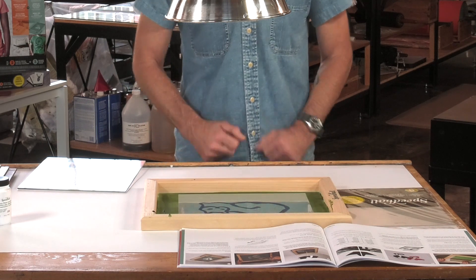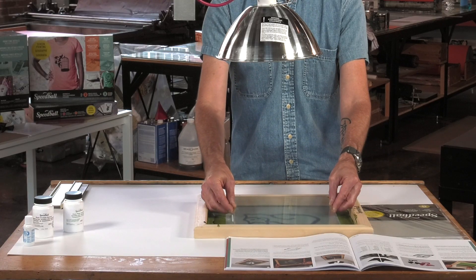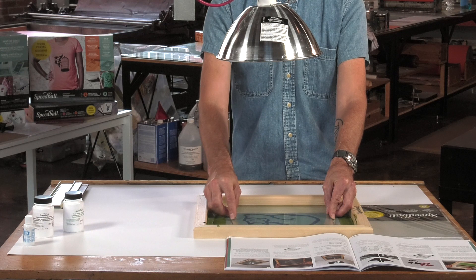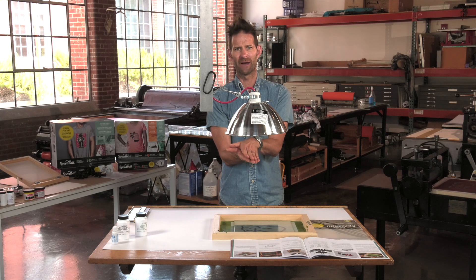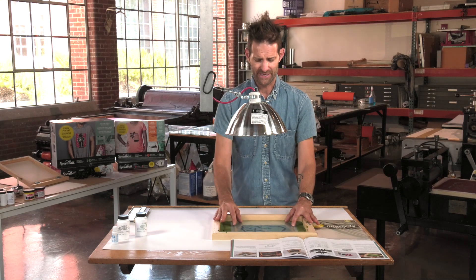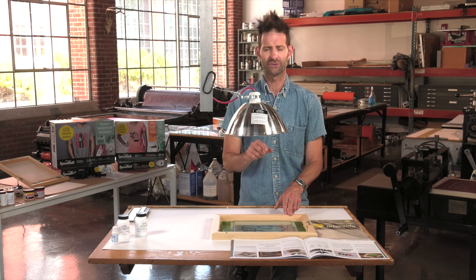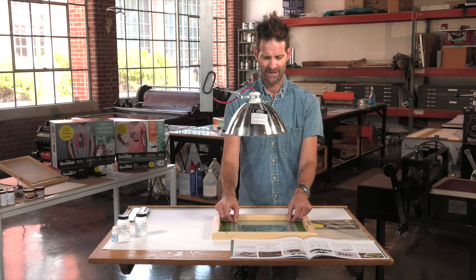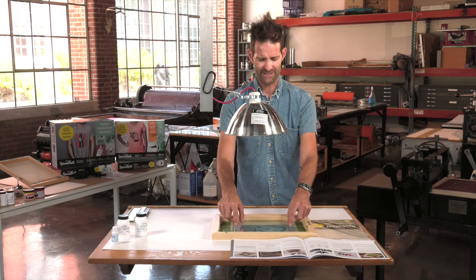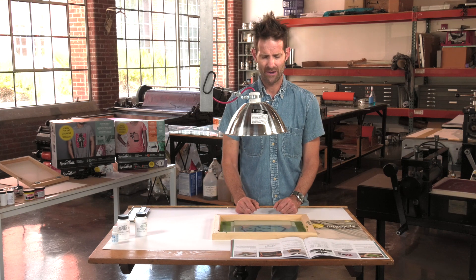So I'm going to put my artwork down on the screen. Then I want to use a piece of glass, which is going to put a little bit of weight on the artwork, really making good contact between my screen and my artwork. That's why I'm putting this glass down. You can use plexiglass or regular glass — just make sure it's not UV-protecting plastic or glass, because the light simply will not pass through it. The glass is putting weight on the artwork and making really good contact with my screen. Now I'm ready to expose.